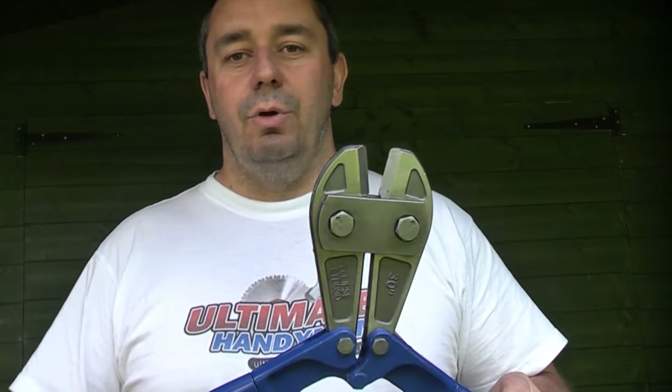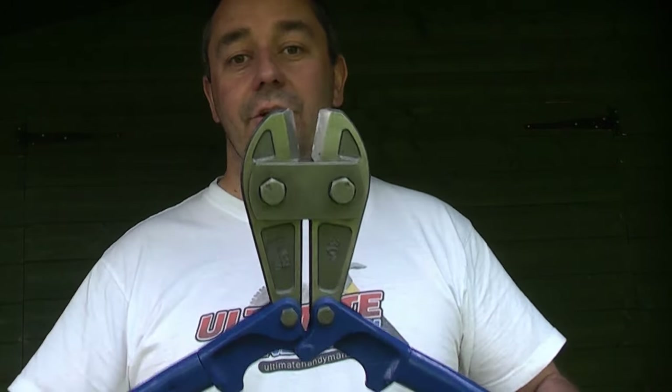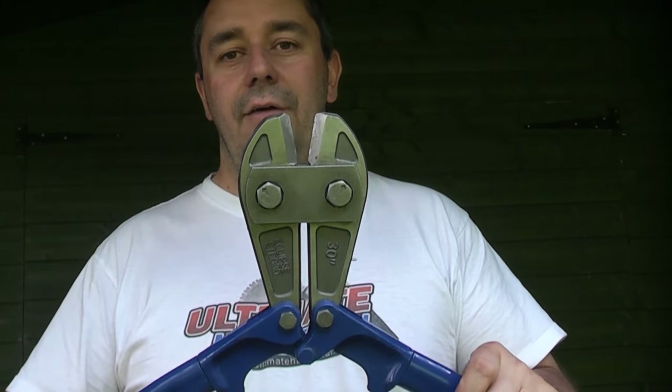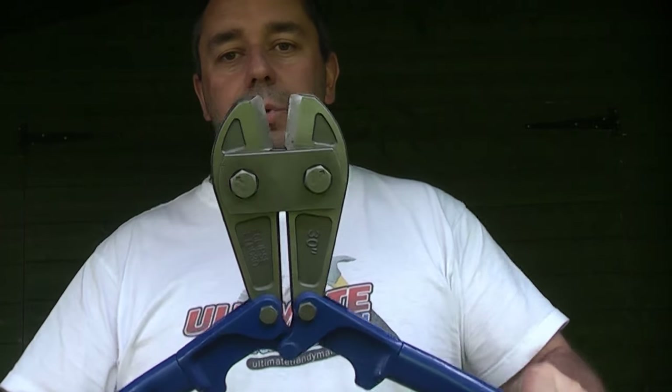Also, if you're cutting through a lock that's a high quality lock and it's actually on a chain, you can cut through the chain quite easily with these, unless it's an iron chain. You can also cut the shackle on the actual lock rather than cutting the padlock body — that will save the jaws on your bolt cutters.